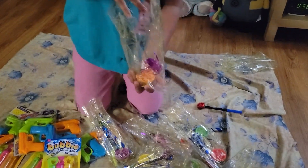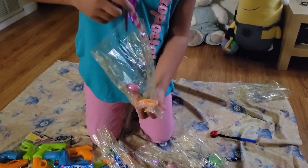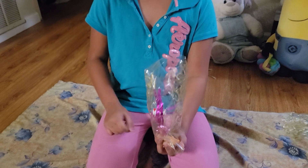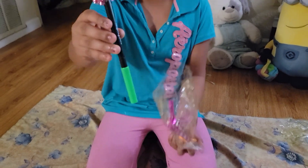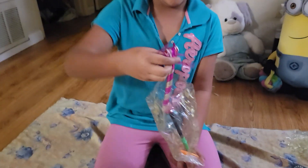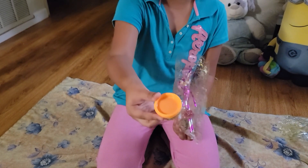So in this goodie bag we have a marker and blowouts. In this goodie bag we have markers, a blowout, and Play-Doh.